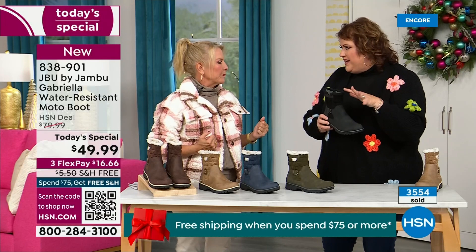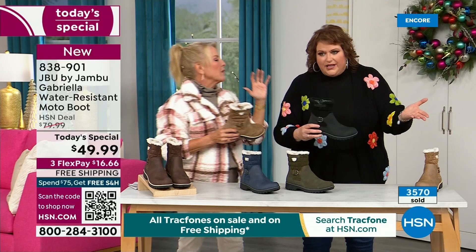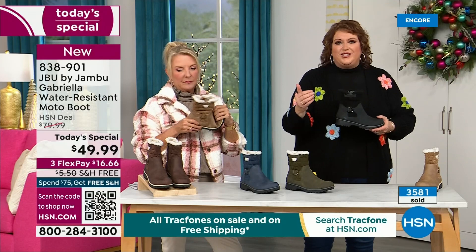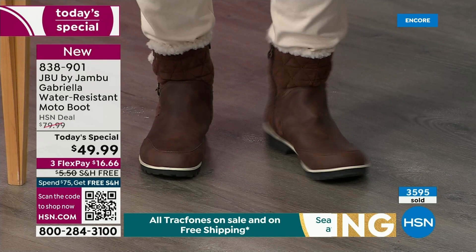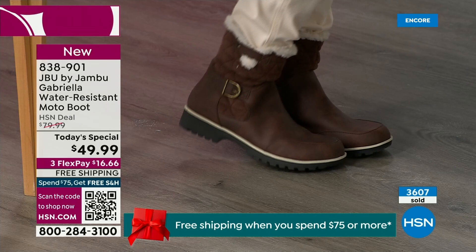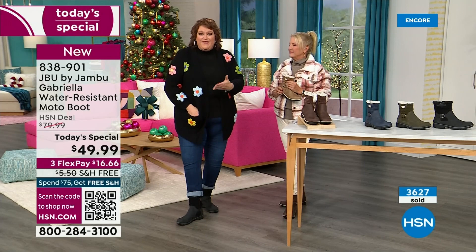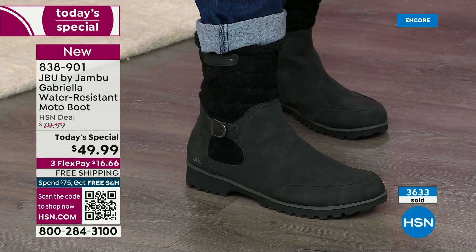Do you know why that is? Because to add features like water-resistancy and all this other stuff, they start to pull back on the fashion element — they have to eliminate it because it's so much more expensive. Every time you add on, that causes the value to go up. So that's why, when we started the show, I said how many of us go in looking for a plain boot? Now you look at the Gabriella and she is loaded to the max. There's a little bit of a bounce back with these because of that EVA insole — that's what's in sneakers. You've got that bounce back, that comfort.